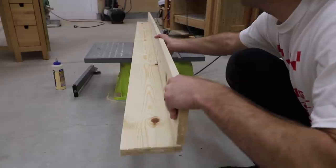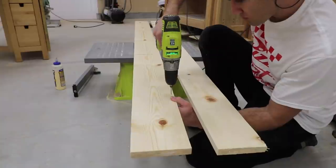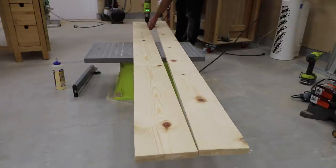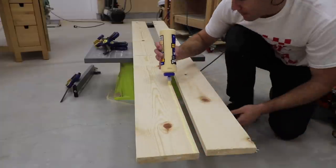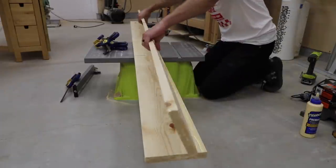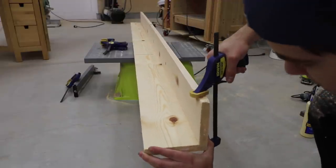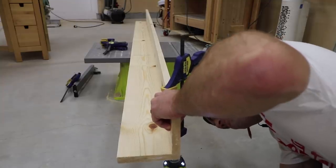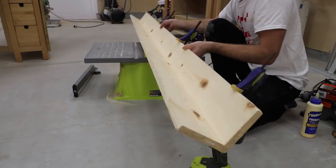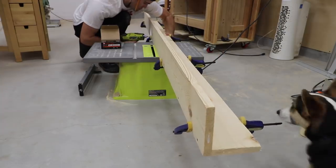Now I could attach the back and bottom of the shelf. The uncut 1x6 is the base. The rest of the cut board is the back and sits on top of the base. I pre-drilled holes so as not to split the wood, then put a strip of wood glue where they will meet. I used clamps to hold the two pieces together as I drove in the screws, making sure the edges were flush. I used 1.5 inch screws here. Once I put a few screws in, I leaned it back to make it a little easier as I drove in the rest of the screws, placing them every 8-12 inches or so.